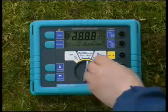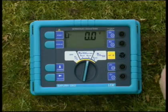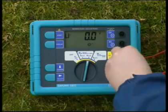Turn the central rotary switch to position RE4 pole. The instrument is to be wired according to the pictures and notices given on the display.